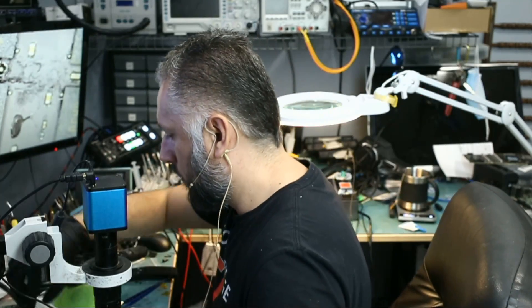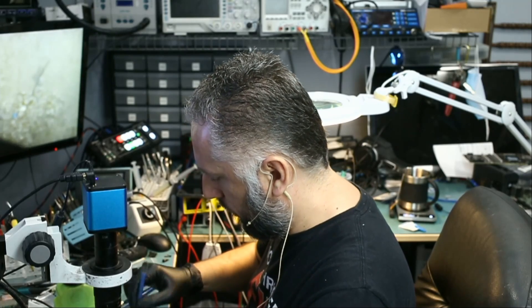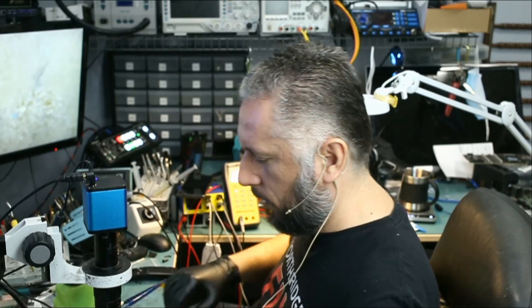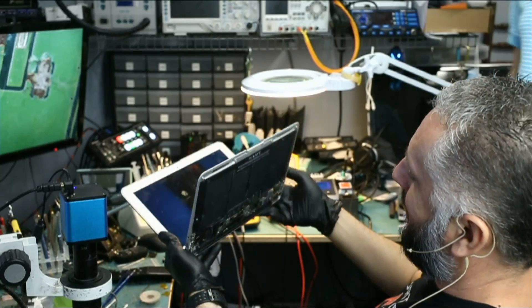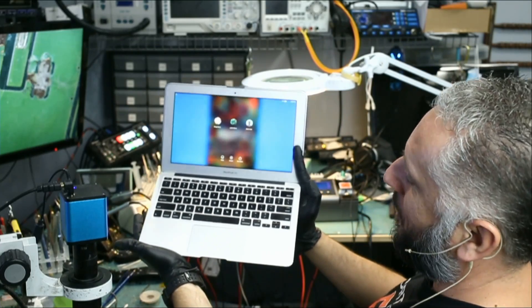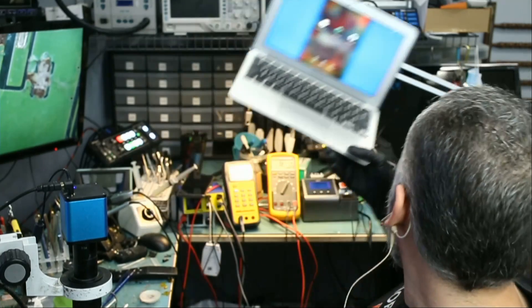Just one final touch with the brush, alcohol, and a dry wipe — make sure everything is nice and clean. Beautiful. I'm going to give this to Big Boss to reassemble and test. Big Boss just finished reassembling the MacBook and the laptop is working. That's it — we're going to end the video right here. I hope you enjoyed it, don't forget to like and subscribe, leave a comment if you have any questions, and we'll do something else in the next video.